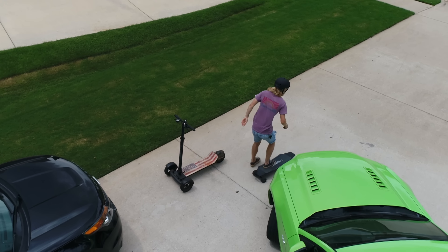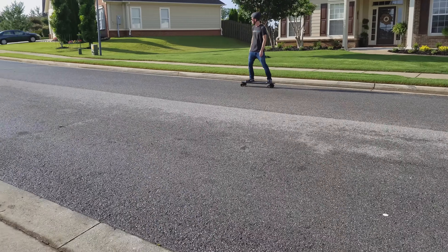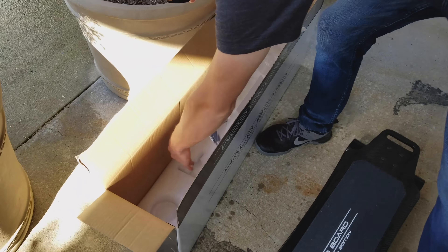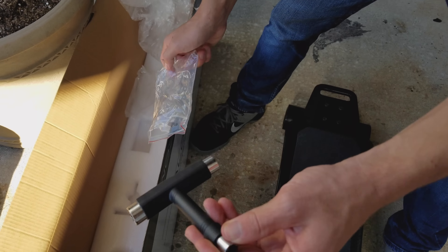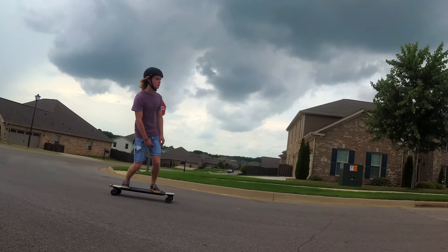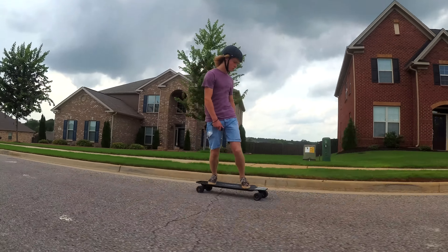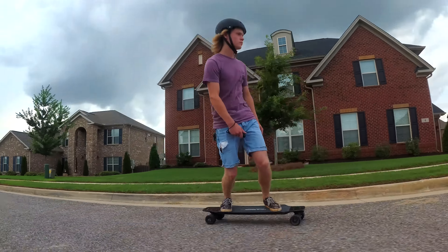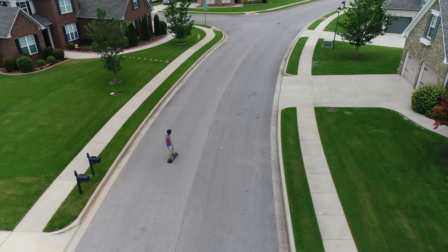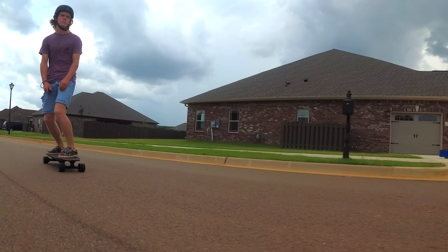Riding on the Halo Board is a ton of fun. You have to respect the power of this beast — I recommend starting on slow mode and getting comfortable. Loosen or tighten up the trucks depending on how you prefer, and I appreciate they included a skate tool in the box. When you jump up to level 2, the speed is insane — it feels like you're on a rocket. Be super careful and know your limits. It's fun to cruise the streets, sidewalks, and paths, cutting and carving back and forth. It's like you're surfing the pavement.